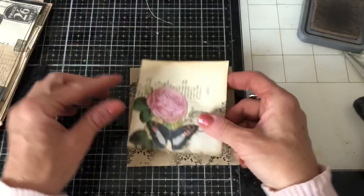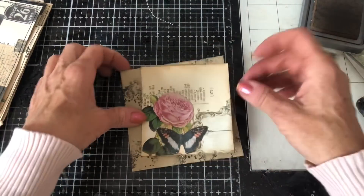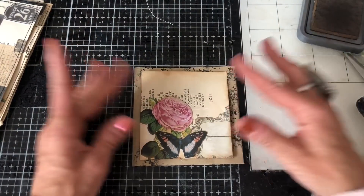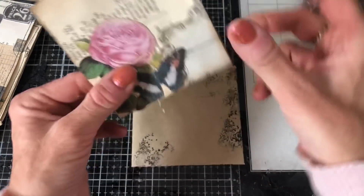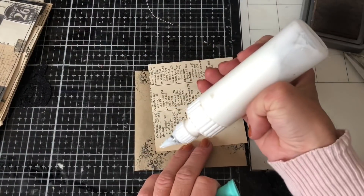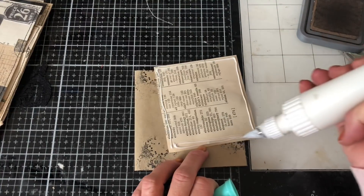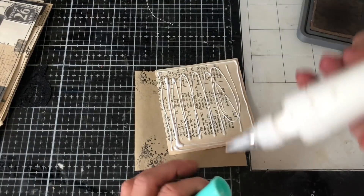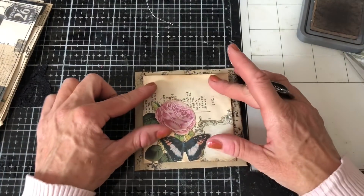We'll pop that down there like that. I'm just going to try turning it, actually, just in case the stamping's better that way. I think it is, actually. So I will just then glue this one down like that. I could have probably glued it onto another piece of paper as a bit of layering, but it didn't really occur to me until just now, so we'll just go for it like this.